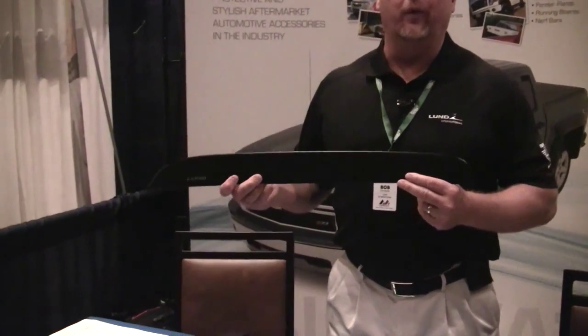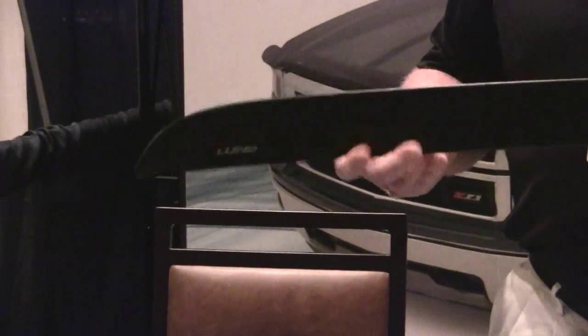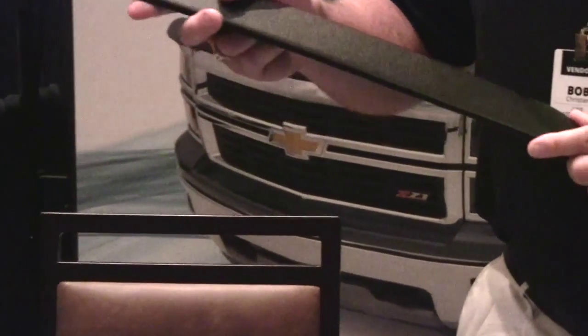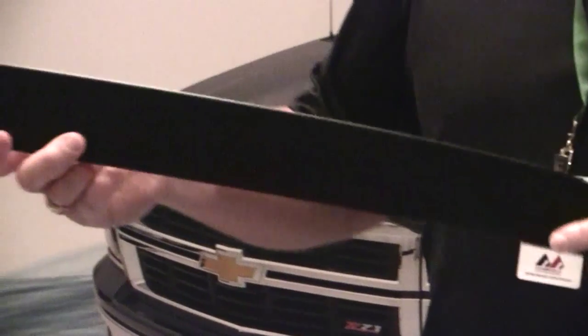Let's start with Lund's textured low-profile vent visor and arrow skin combo pack. This product offers a rough and tough look that coordinates well with our Lund fender flares, along with a textured nerf bar or bumper. This product is made from a tough and durable tri-flex material. It is made here in the USA and is backed by our limited lifetime warranty.